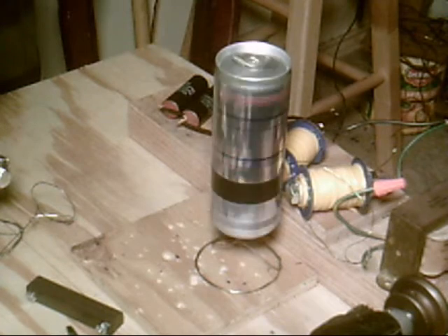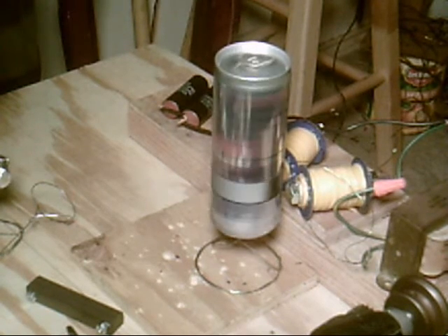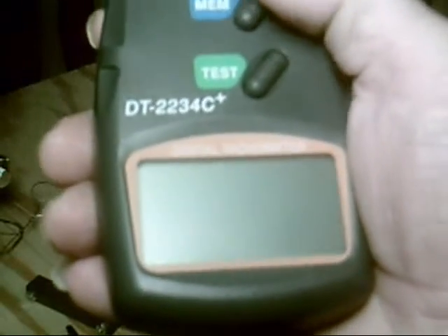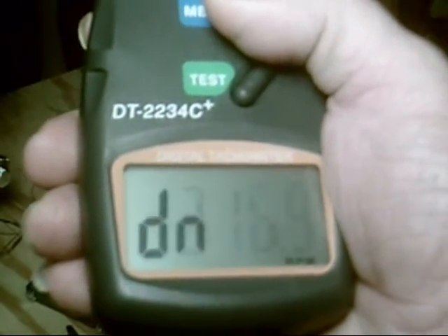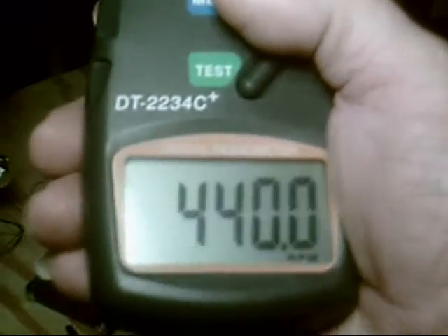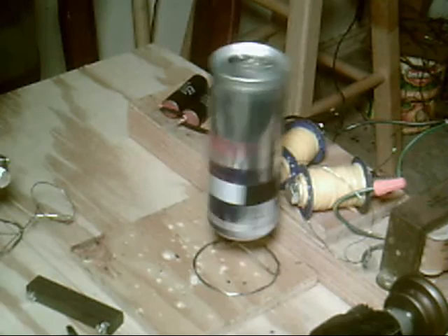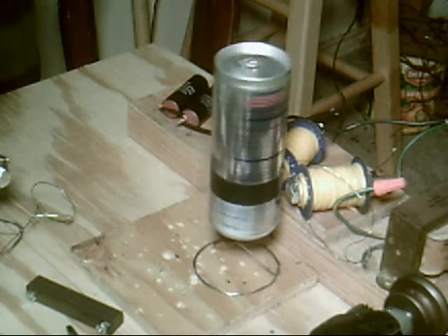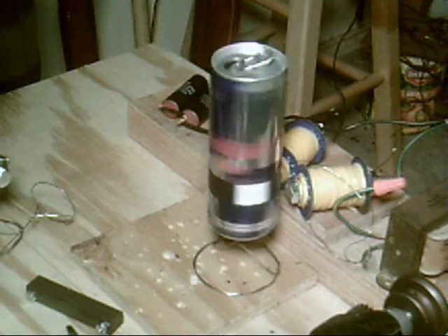Okay, that's probably long enough. It's about as fast as it's gonna go — I don't want to get it too hot. So let me see what it showed: 441.6 was the high, 440 was the last. So basically, I guess the whole can deal there turns about 440 RPM.